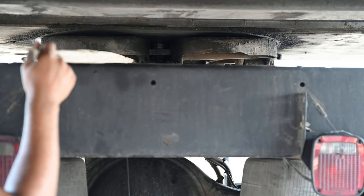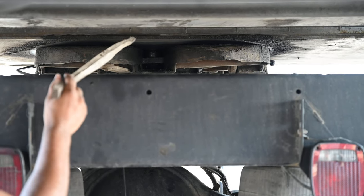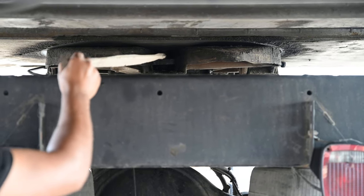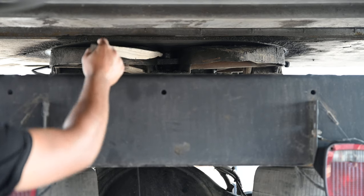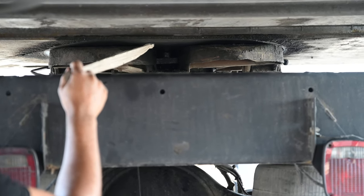My apron is not cracked, damaged or broken. There's no nuts or bolts missing. It's always straight and properly mounted. Then my kingpin is not cracked, damaged or broken. It's always straight and it's properly mounted to the apron.